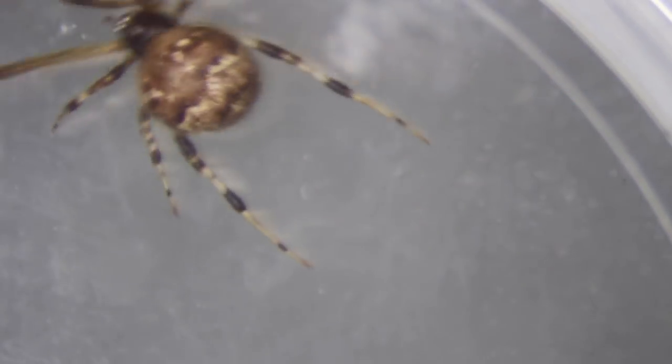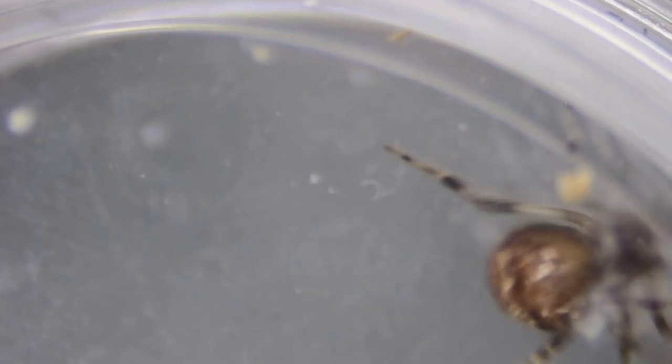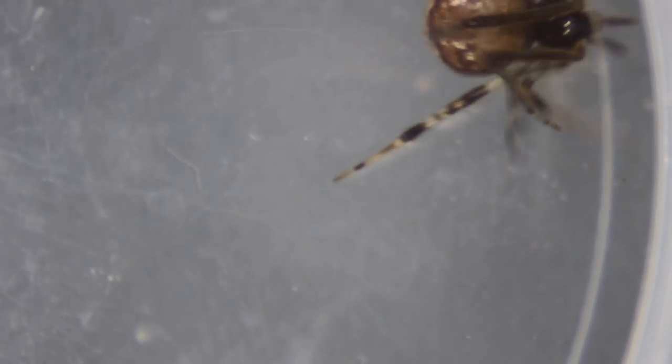I identified these as Parasteatoda tepidiorum — I went and looked things up, used a dichotomous key, and figured out a bunch of stuff, and I'm pretty confident that's what they were. So let me read the description of what they're supposed to look like. Parasteatoda tepidiorum is a medium-sized, large cobweb weaver. The abdomen appears teardrop-shaped as the spider hangs upside down in its web, spinnerets uppermost. The cephalothorax is tan or brown.